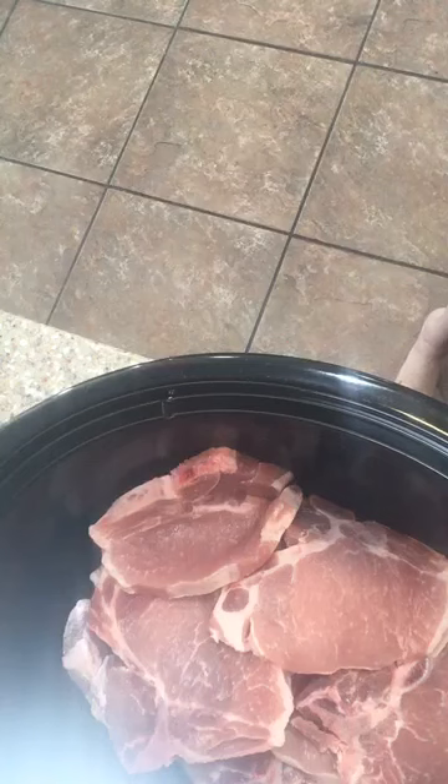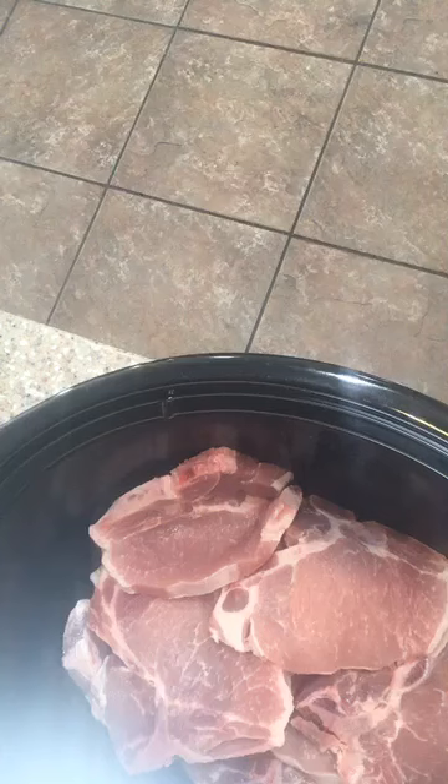Let me grab another slow cooker and I want to make sure I'm checking on my laptop to make sure you guys can see the screen.